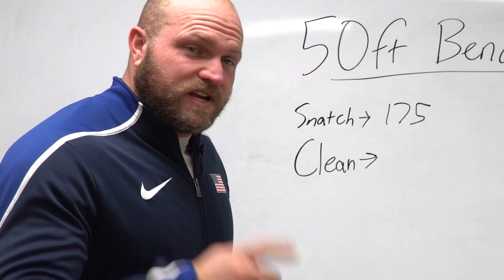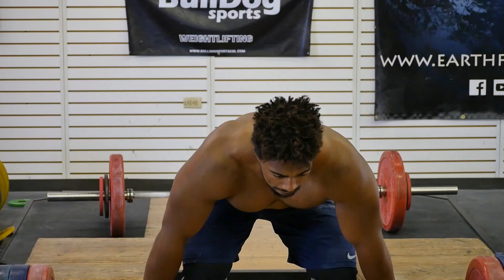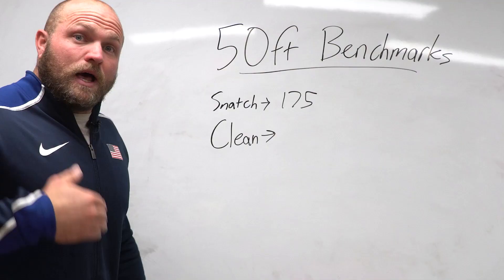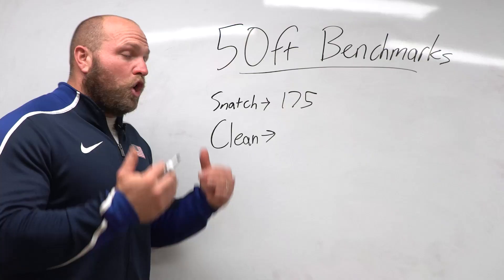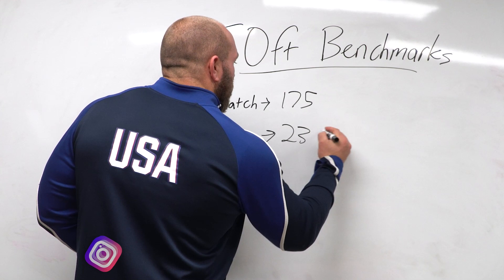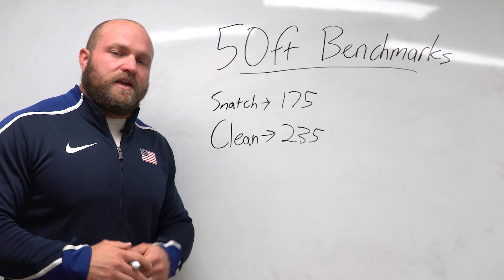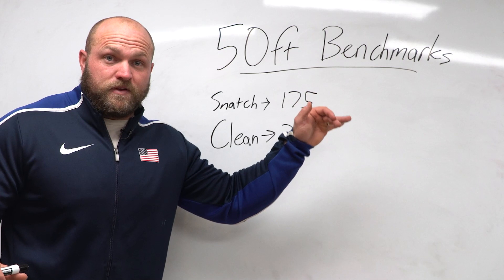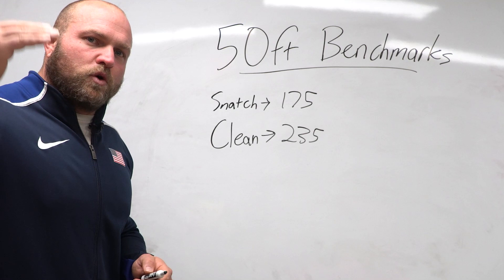The next lift is the clean. This is more common across programs, but it still involves speed, a high rate of coordination, and benefits mobility — giving it great transfer to the circle. In our experience at Throws University, anyone who can clean about 235 pounds will have the strength levels to throw 50 feet. There will be outliers — some guys cleaning 275 and only throwing 50, others cleaning 205 and still throwing 50 — but 235 pounds is a solid benchmark to work toward.